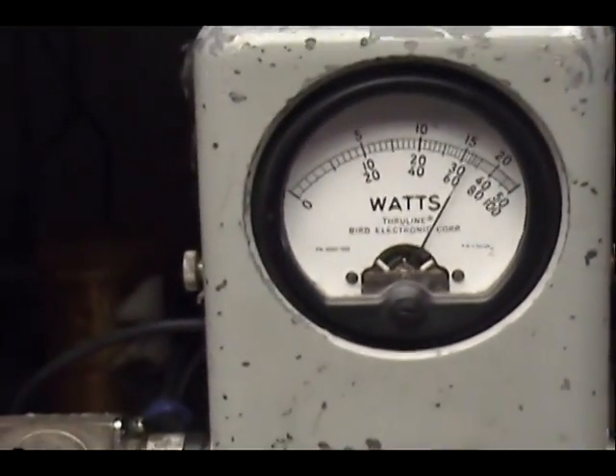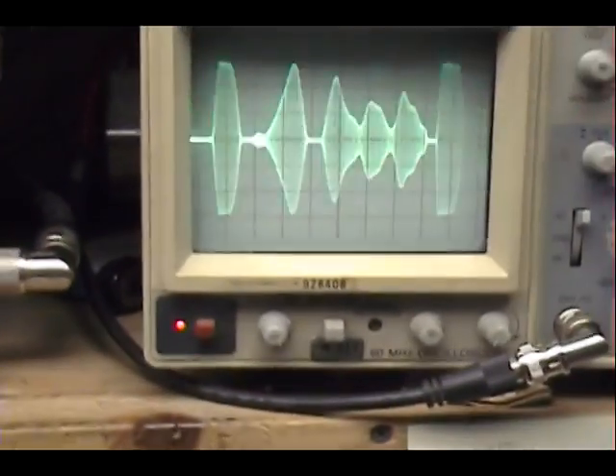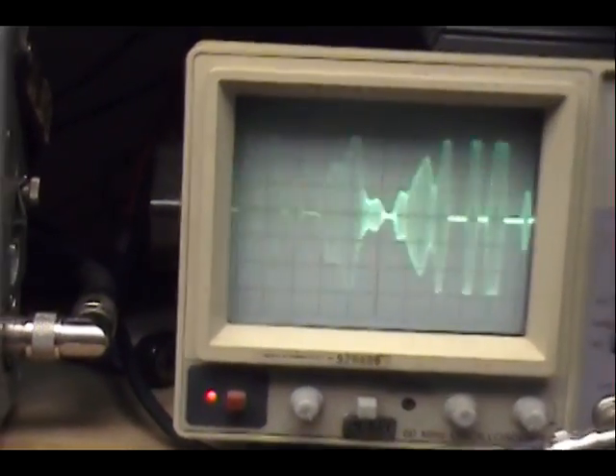Audio check, check, check, check, check. 1, 2, 3, 4, 5. Audio check, check, check. Audio 1, 2, 3, 4, 5. Audio check, check, check, check.